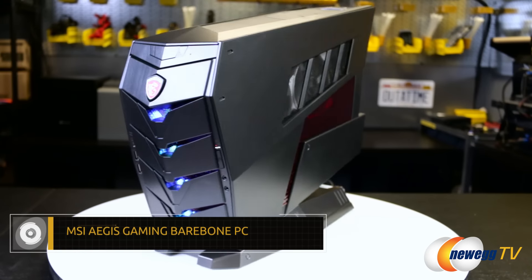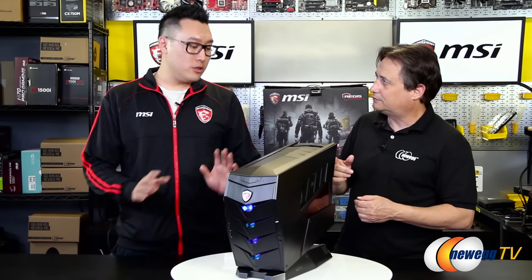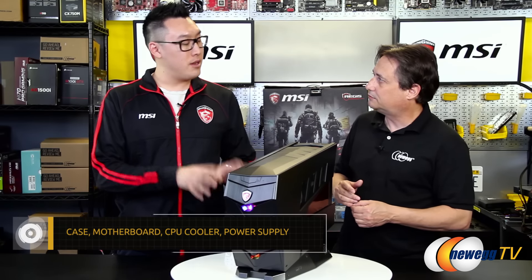You are looking at the newest MSI Aegis Gaming Barebone PC. When you're looking at Barebone, it comes with the case, it comes with a motherboard, it comes with a CPU cooler, and it comes with a 600 watt power supply.